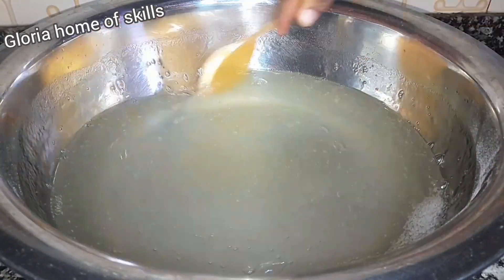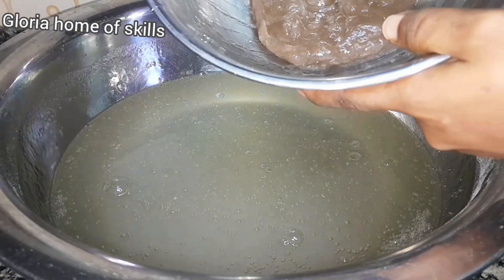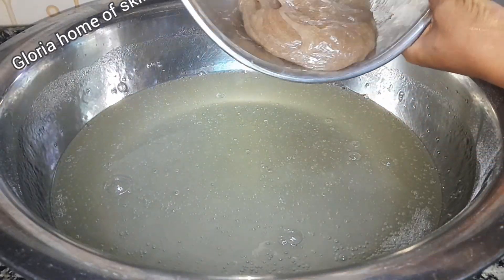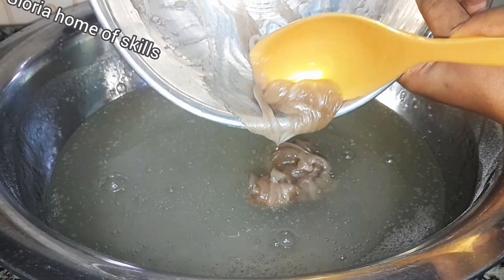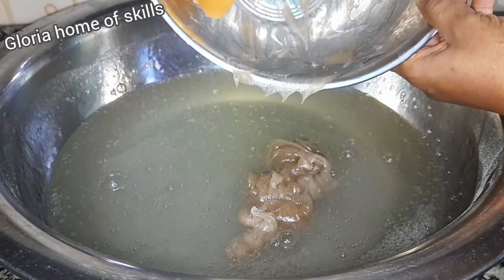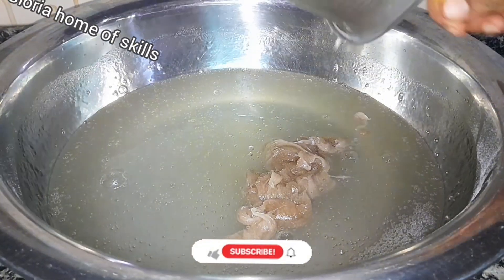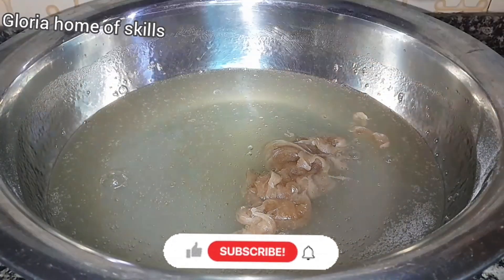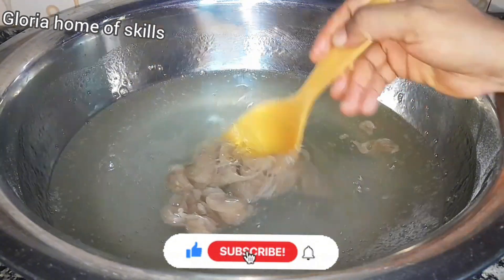As you can see, the mixture has taken consistency. The next chemical I'll be adding right now is the sulfonic acid and texapone that I mixed together. This is the best way to dissolve your chemicals and add them in your production to make it very easy for you. If you've watched this far, please give my video a thumbs up so that it can be pushed to more audience.